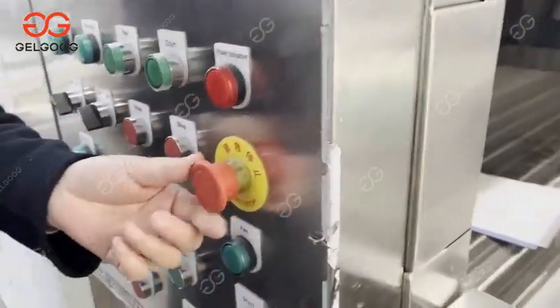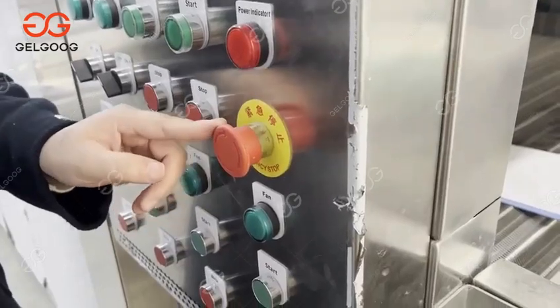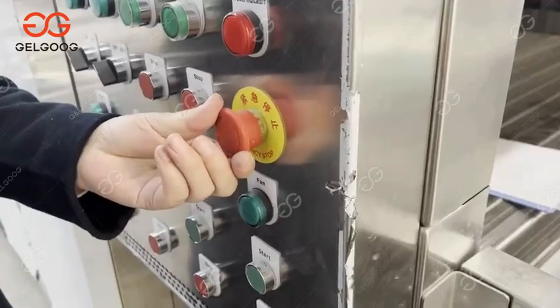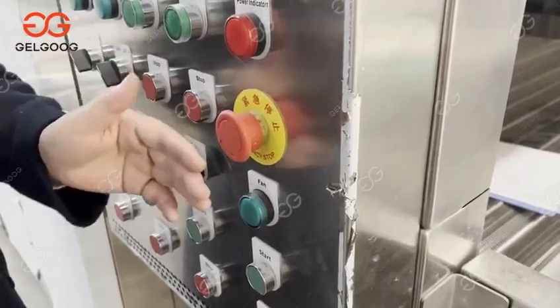You can see this red button — this is the emergency button. If you have an emergency situation, you can press this button and the machine will stop at once.